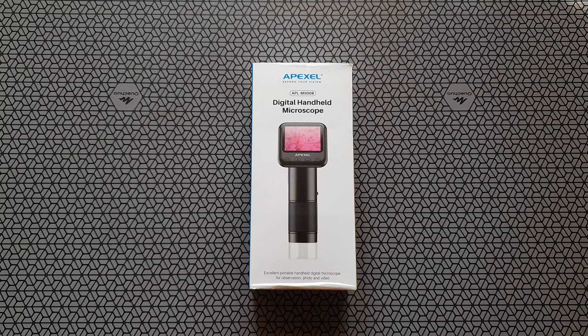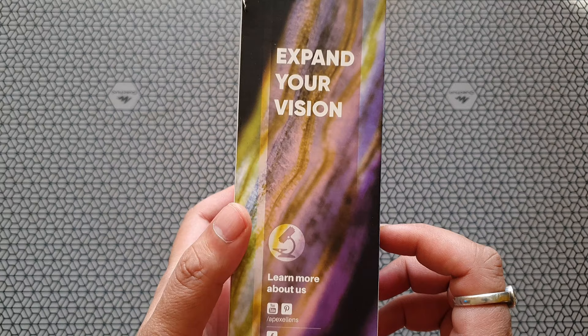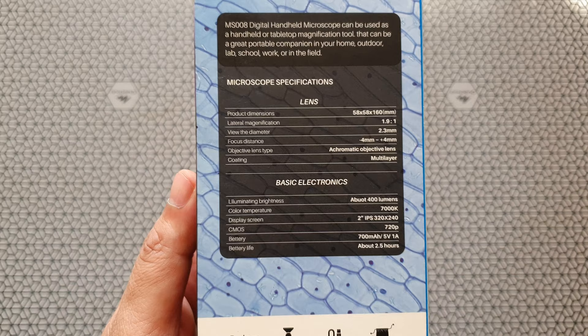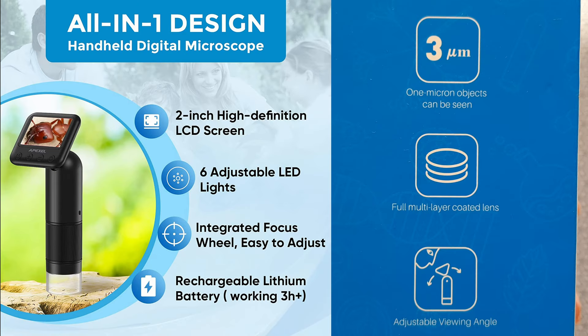So here it is — a beautiful box from Apex L. This is the digital handheld microscope, a pretty new model, a little different from the previous microscopes we've reviewed. This one's called 'Expand Your Vision.' Let me quickly show you the specifications. Up to 3 microns is what they're claiming, with a resolution of 320 by 240, a CMOS sensor at 720 pixels, and coated lenses. We'll see how good it is.